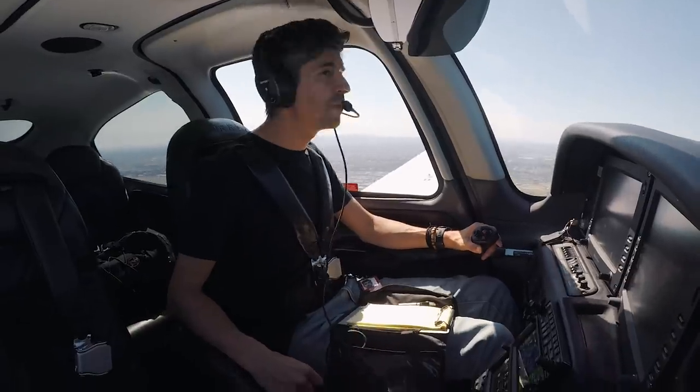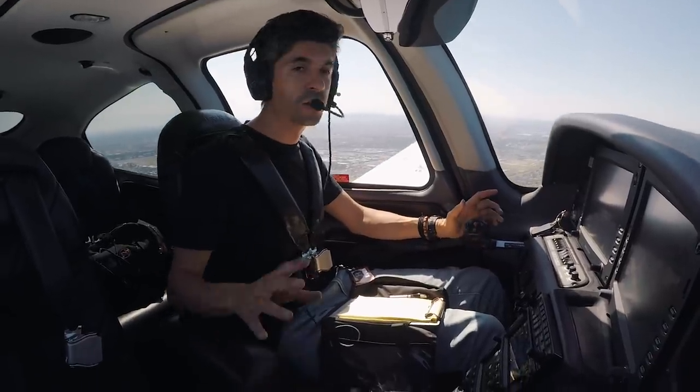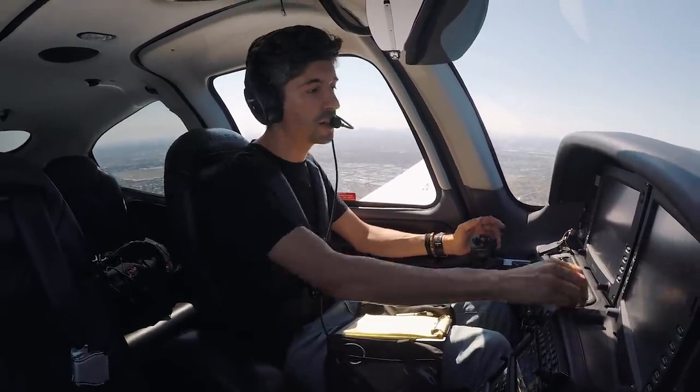Just making our way out of Moorabbin - it's pretty bumpy today with the weather, so hold on tight. Probably keep your seatbelt fastened at this point.